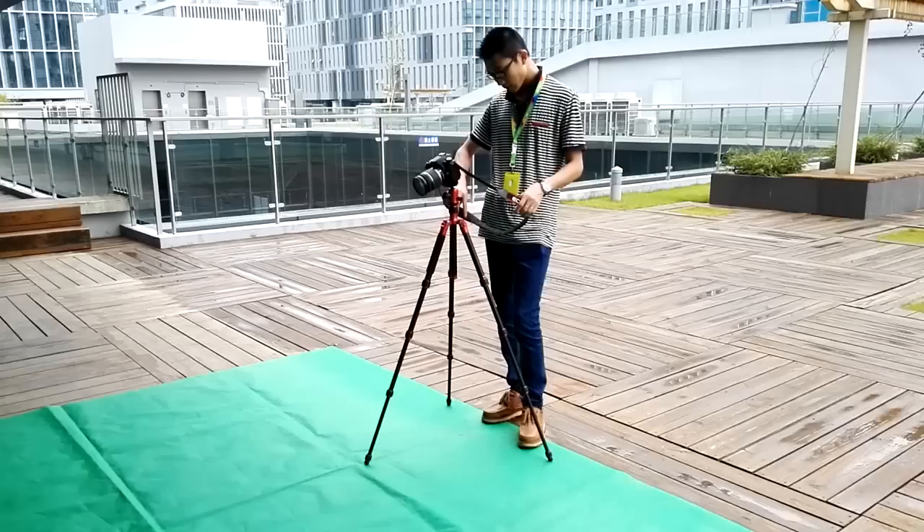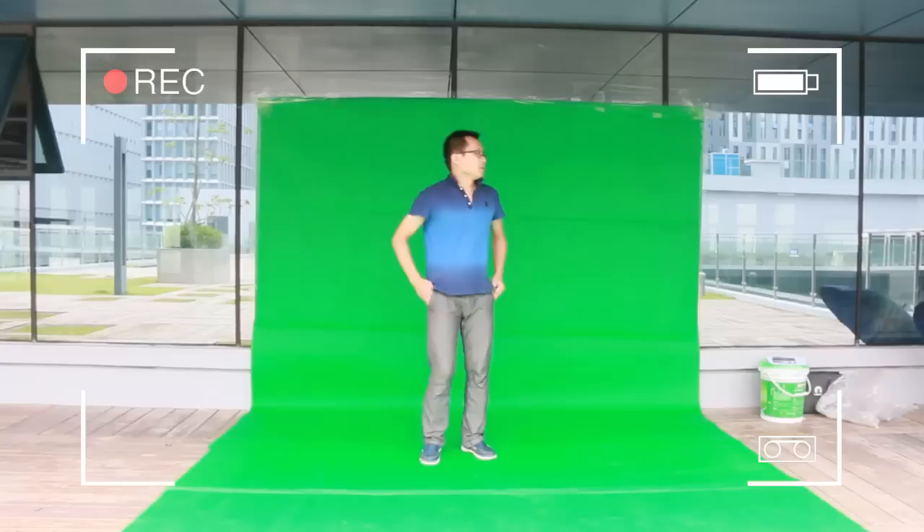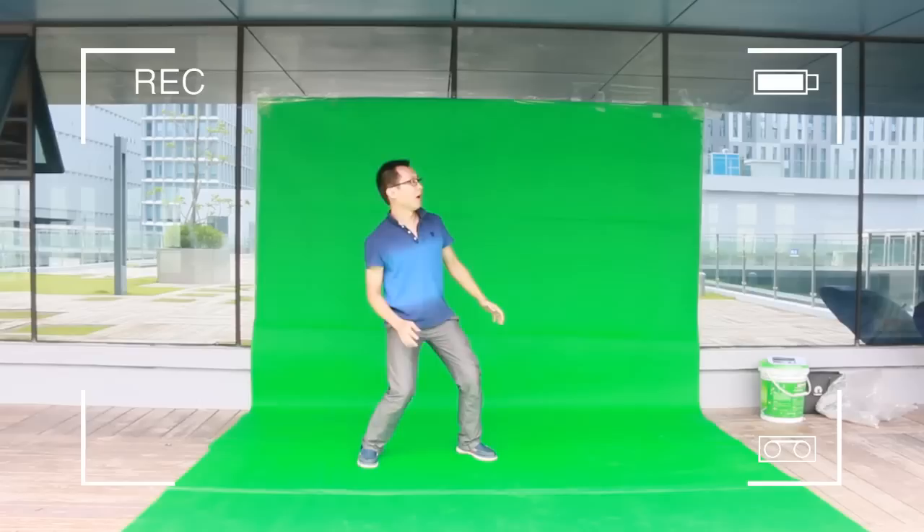Next, find an empty place outside on a sunny day and hang the green sheet up. Once the shot is set up and everything is in place, the actor starts to perform on the green sheet. Make sure to shoot the second video footage from the same shooting angle as the first one so that the final video will look plausible once we combine it with the background video.